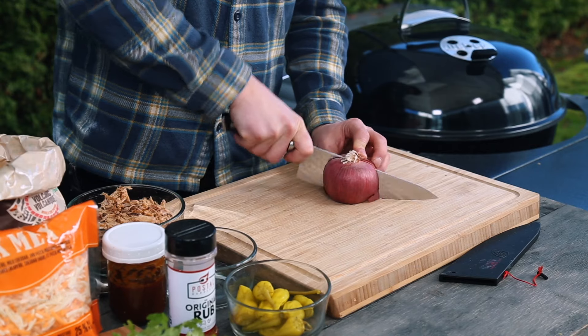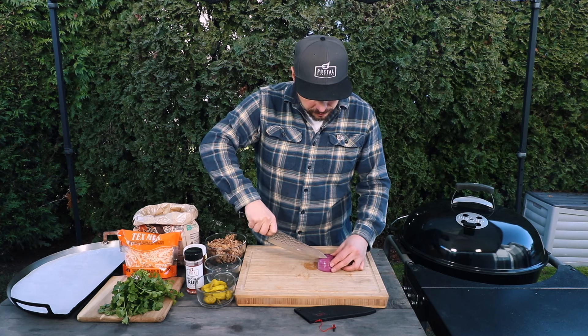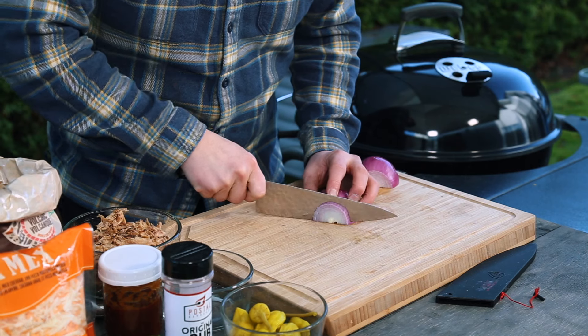The first thing I'm going to do is take my red onion, slice it in half, make two incisions, and then slice it as thin as we can.